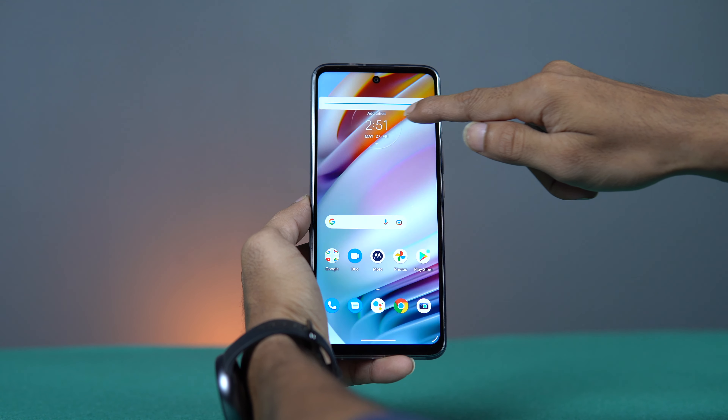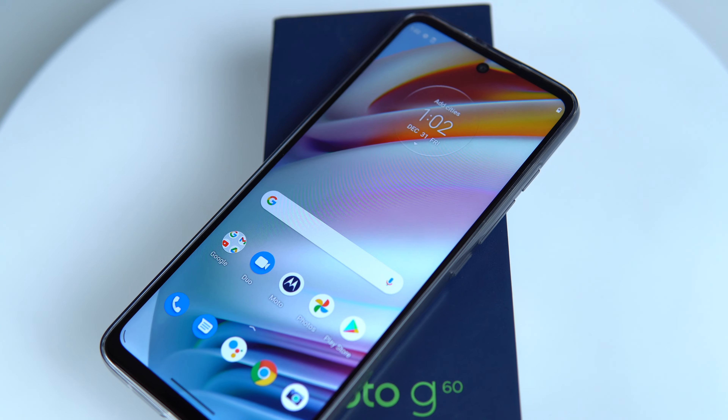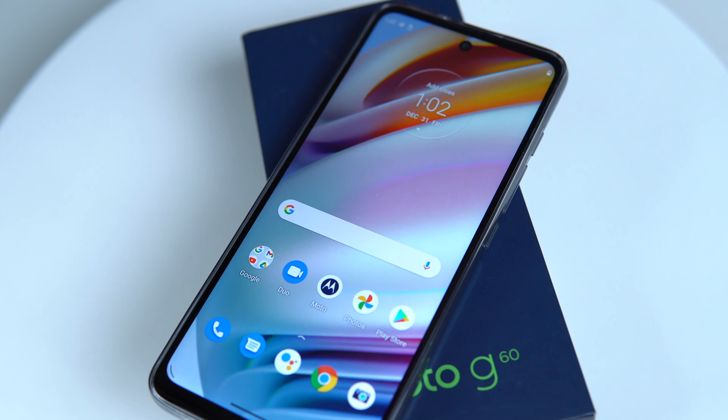The one thing I don't like is that it comes with an IPS LCD display. In the under ₹15,000 price range there are devices with AMOLED displays — a good recent example is the Redmi Note 11, which is a solid option. But this device does offer other extras to compensate.